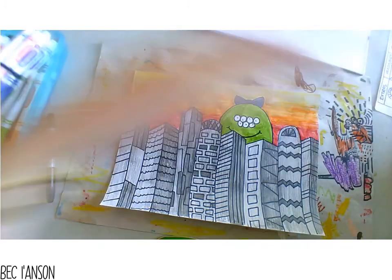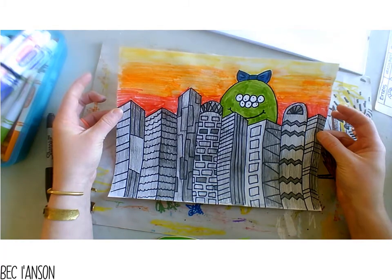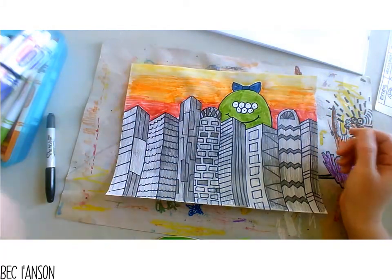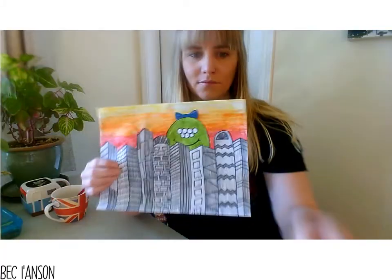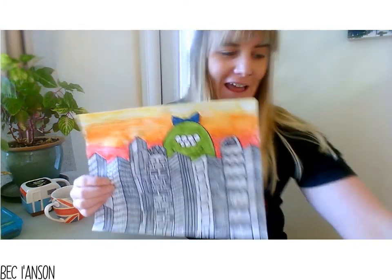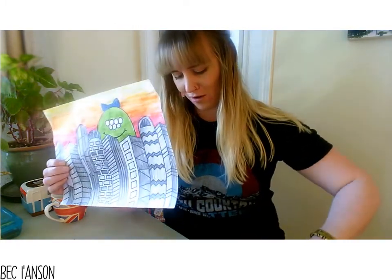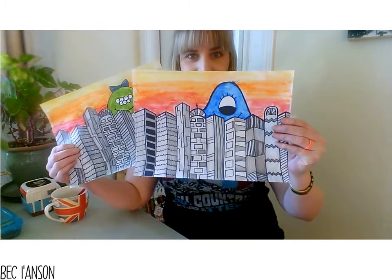What do you guys think of my monster cityscape? I love it — I think it looks amazing! I have my Daisy picture that I created earlier and my blue guy right here too. I'm going to post this video for you guys to be able to take a look at, and once you guys create these with me — because that would make me so happy — I can't wait to see you tomorrow. See you later, bye!